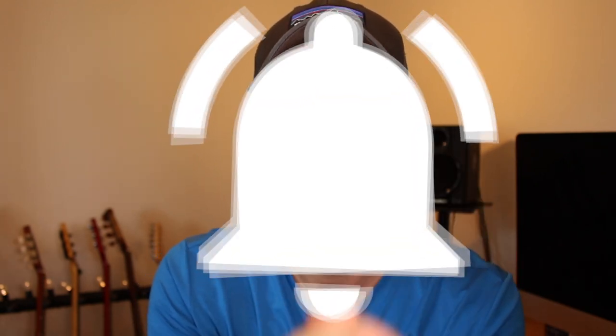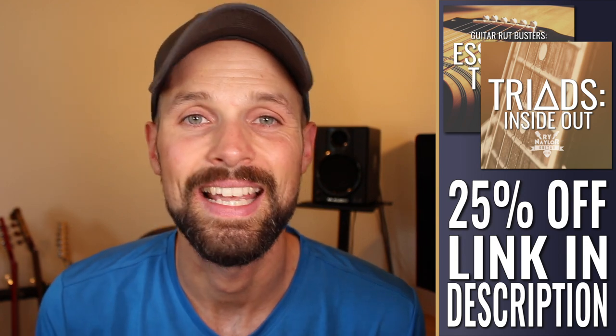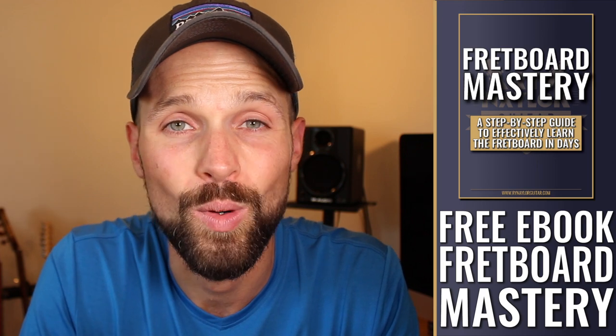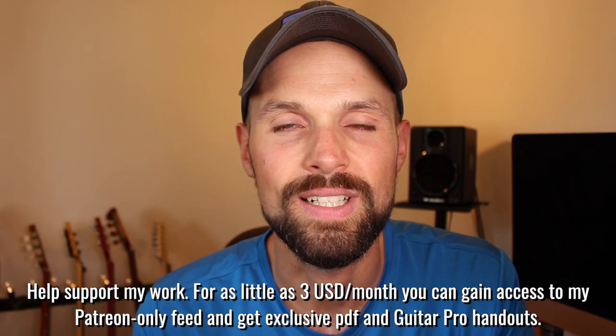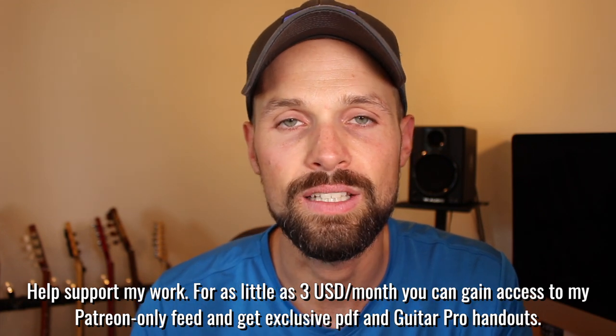So there you are — a great exercise to learn your spread voicing triads. If you did enjoy that, please don't forget a thumbs up and consider subscribing if you're new to the channel, and don't forget to ring that bell. I am offering a 25% discount on Triads Inside Out and my other course, Guitar Robustus Essential Theory — you can find those links in the description box. There you will also see a link to download your free copy of Fretboard Mastery, my free ebook on learning the notes of the fretboard in just a few days. Tabs for this lesson will be available to all my supporters on Patreon, where for as little as $3 per month you can help support the channel. Thank you guys, have a great week and I'll see you next time.